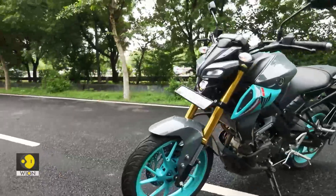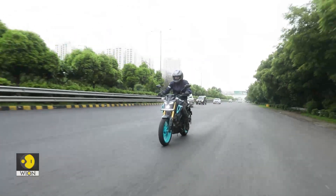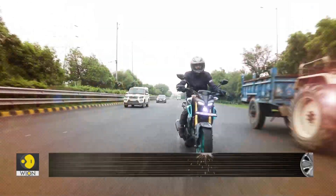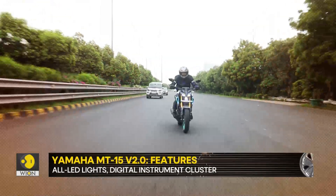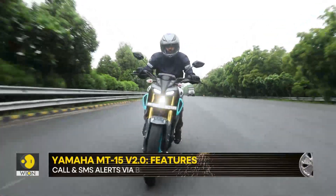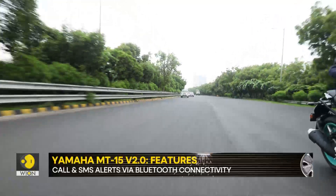In fact, it is so compact that it makes taller riders feel uncomfortable, while a rider of my size would feel very connected to it. The combination of its rear-set footpegs along with a flattened handlebar offers a sporty yet commanding riding position.